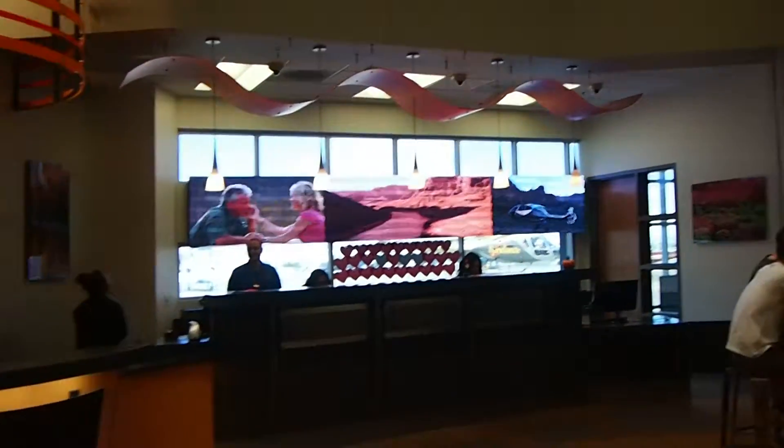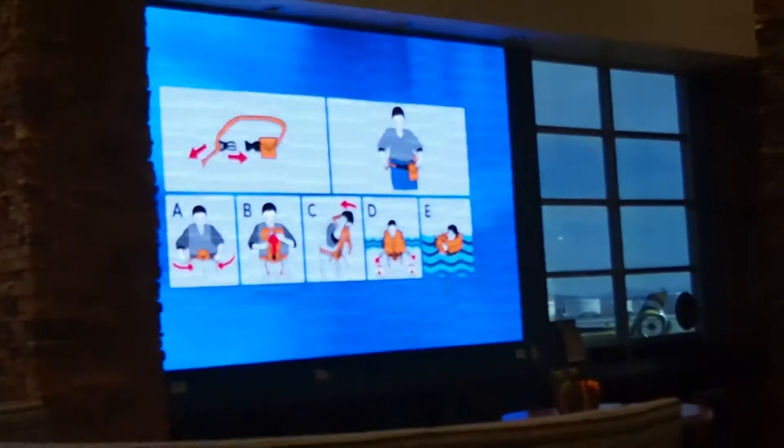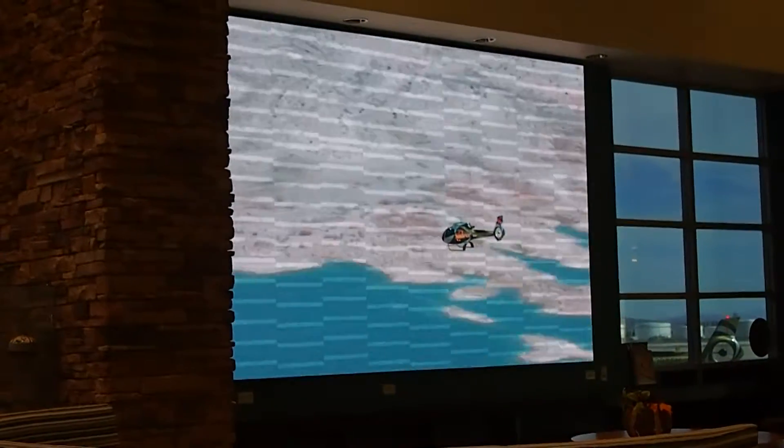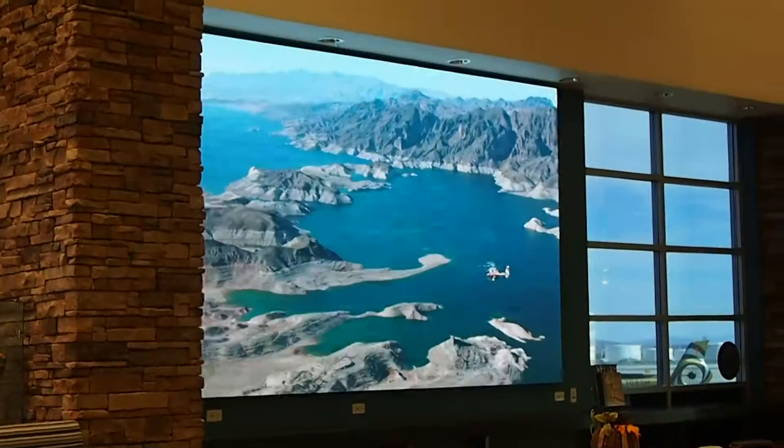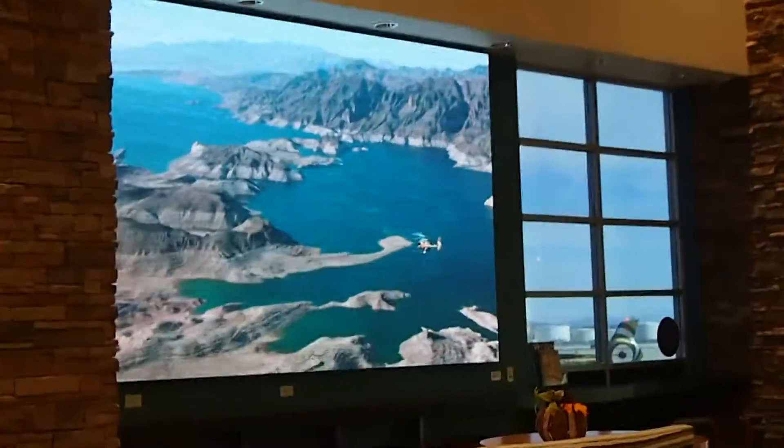Federal aviation regulations require the wearing of personal flotation devices on any helicopter tour flight which crosses any body of water. On your tour today, your helicopter will cross the Colorado River at the Hoover Dam and will cross Lake Mead, the reservoir.